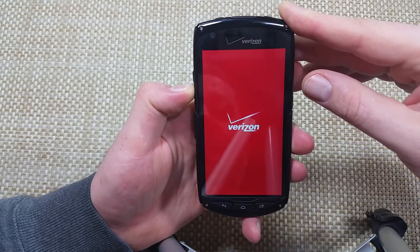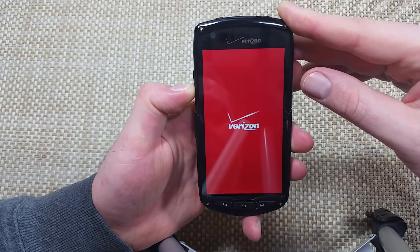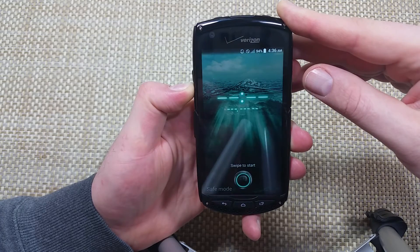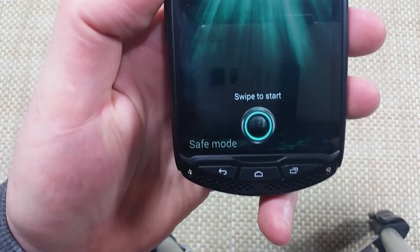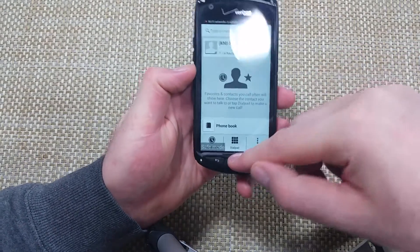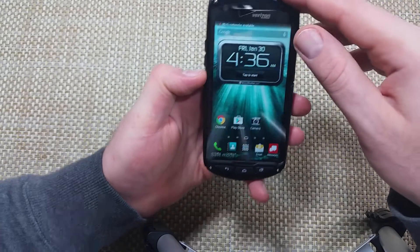We're still holding the volume down key while it tries to boot up all the way. And here we go — right there it says 'safe mode.' So that's one way to get it into safe mode.